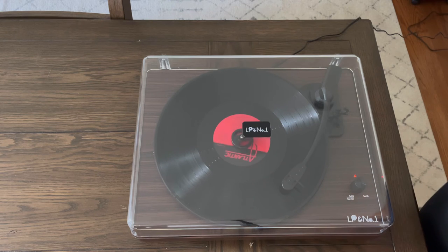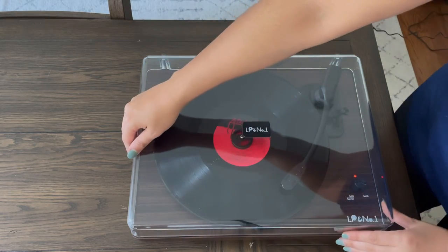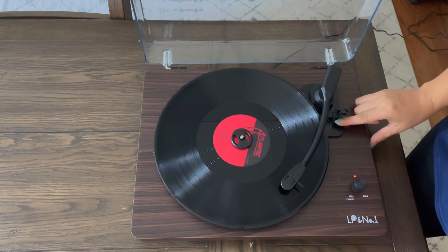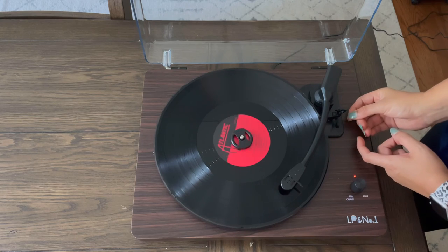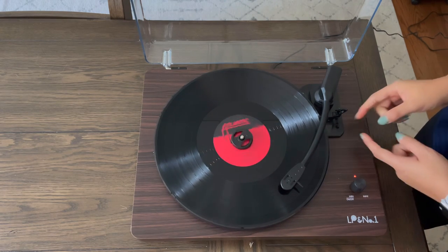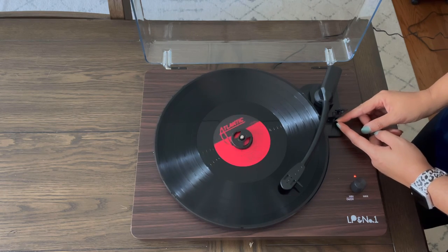This is going to be the record player that I got from Amazon. It's going to give you a variety of different options — you can use a record, or you can choose not to. Either way, this is going to be a great gift or a perfect addition to your house, especially if you love all things vintage. Right here I am controlling the speed of the sound, which is going to be for different record RPMs.